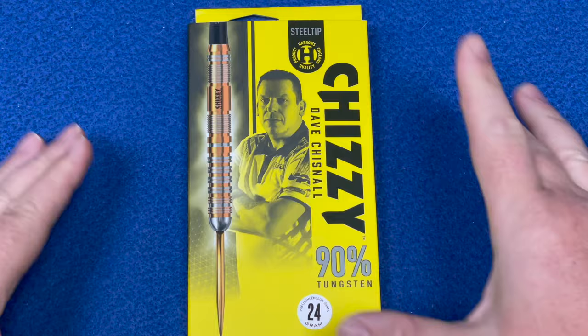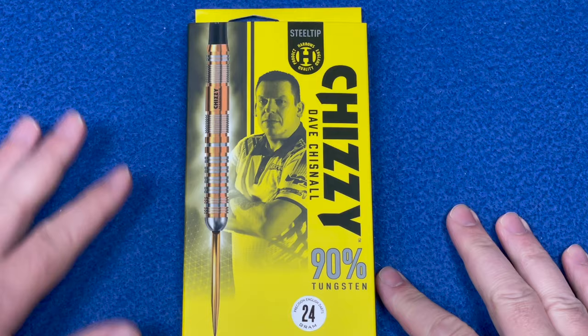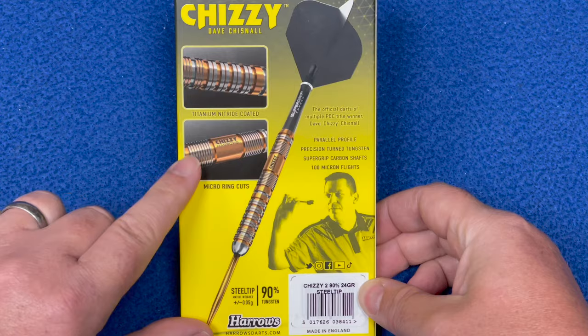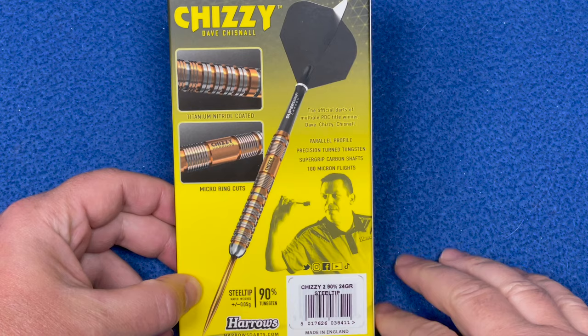Let's check out the packaging. It's got that black and yellow that Chizzy always wears on his shirt, so it's got a nice theme to it. Got the Harrows logo, steel tip, Chizzy's nickname down the side with David Chisnell, 90 turns, and these are 24 gram steel tip. Nice graphic image of the dart close up on the side, and the titanium nitrate coating and micro ring cuts are mentioned, with a parallel profile precision-turned tungsten barrel, super grip carbon shaft, and 100 micron flights.